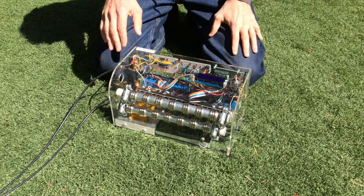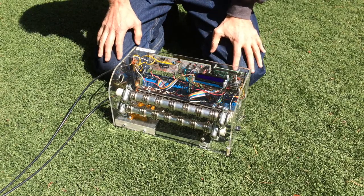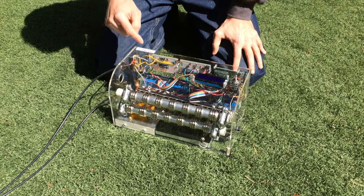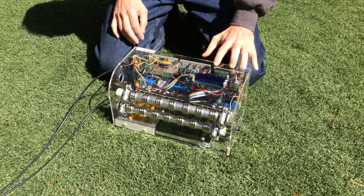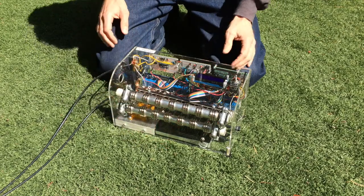First, let's talk about the major subsystems: there's the load bank, the instrumentation — which is the ammeter and voltmeter — there's the computer which drives the whole thing, a power supply which is really just a battery pack, and the enclosure.